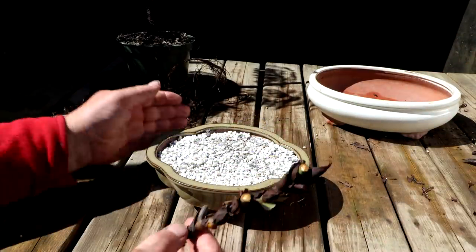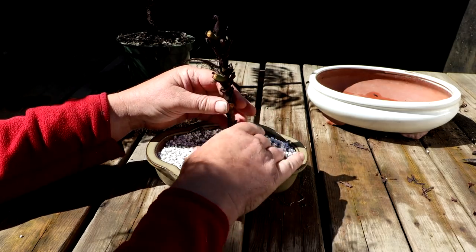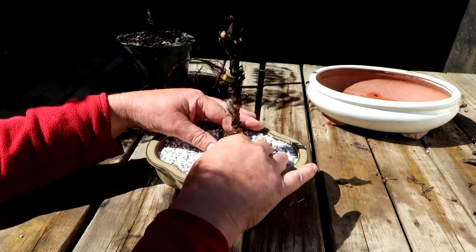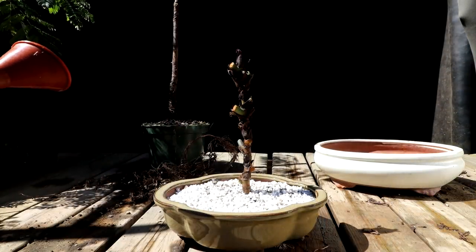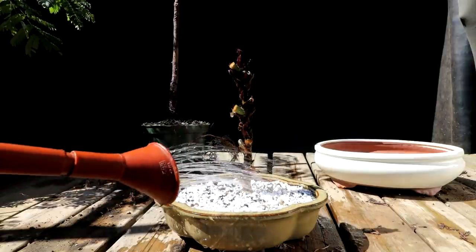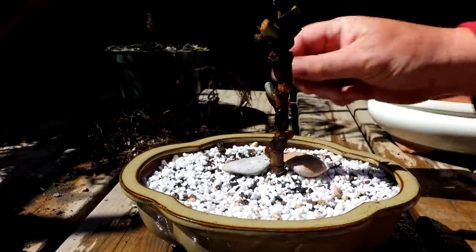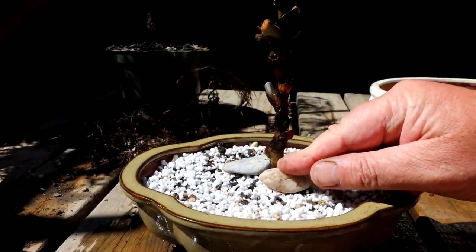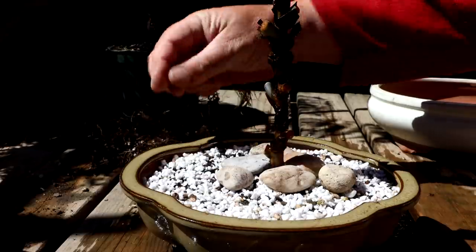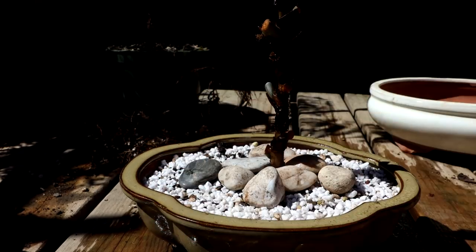I'm ready to plant the cutting. I've got a bonsai pot with bonsai soil in it. I'll put the tree right in the center — all I want to do is develop a nice radial root base. I'll water it and put it in the greenhouse. I've run out of medium-sized stone so I've only got pebbles left, but they'll work. I'll put them around the base of the cutting to hold it in place. Rocks also help stop water evaporating from the soil, keeping it a little more moist.